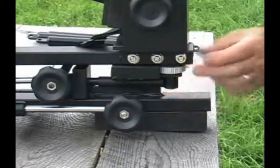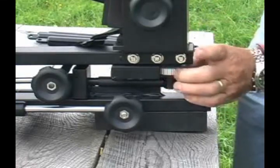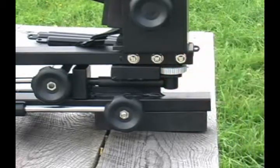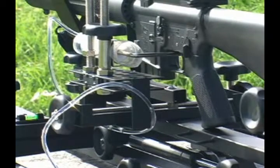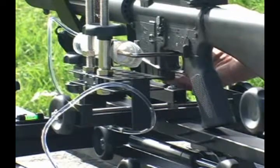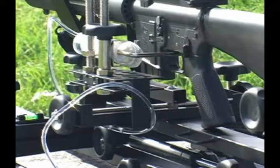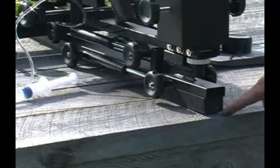One final adjustment is the fine elevation adjustment, located at the back of the rest. By turning this, you can move the butt of the gun up or down in very fine increments. The rest will also accommodate an AR-15 type weapon. The pistol grip has clearance, and by using a nine-round magazine, it also has enough clearance for the gun to function properly. You may need to elevate the rear of the rest slightly to achieve certain lower elevations, but other than that it functions perfectly.